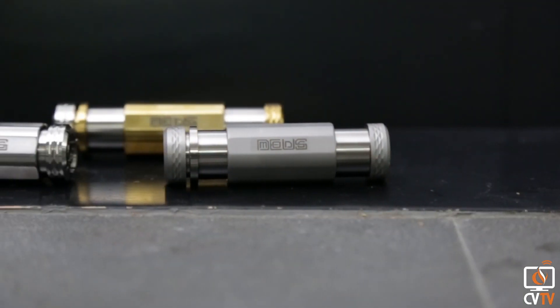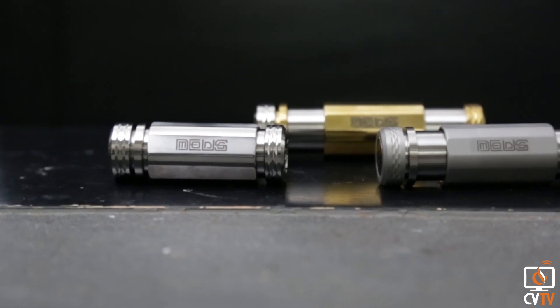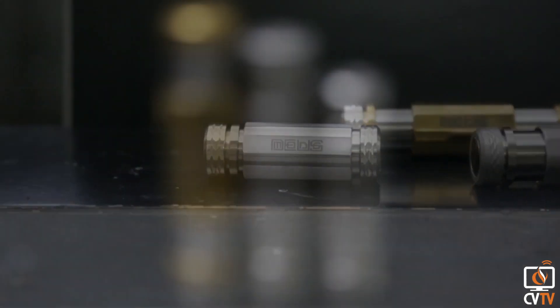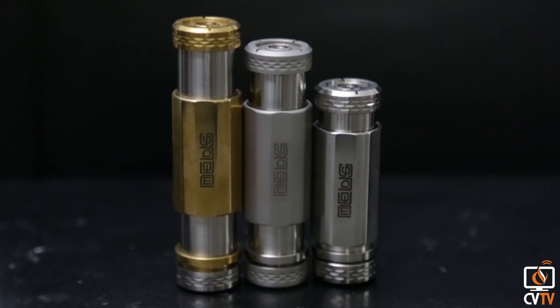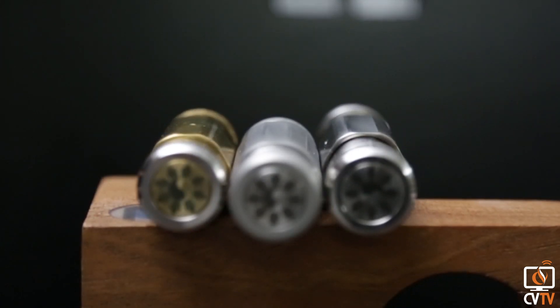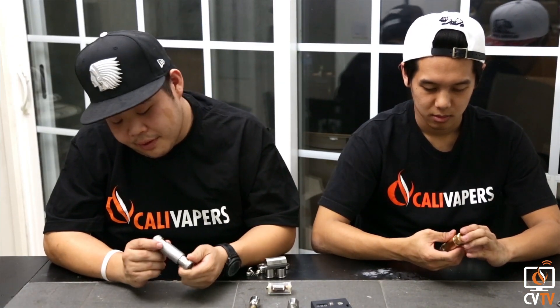At first glance, it is a beautiful mod that comes in three finishes: brass, shot blasted, and stainless steel. The top cap and the bottom cap have beautiful engravings, and the bottom button is really cool — it has a really nice engraving which is Korean and Filipino influenced. It's a really sturdy mod when you feel it in your hands, and the finish is great on it. Oh, and it's a telescopic mod.